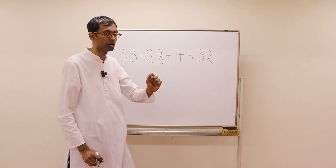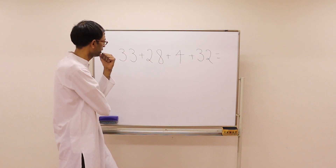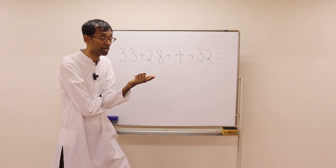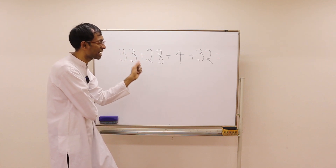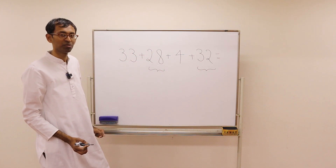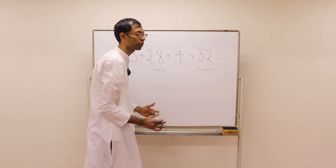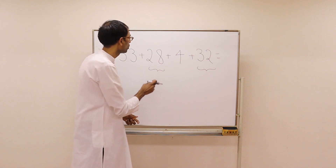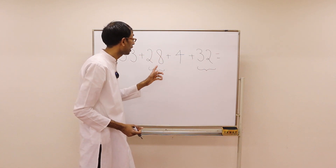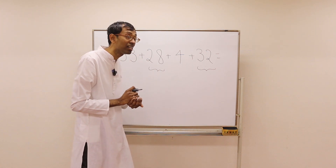How about this problem? Is it frightening? Take a look. Are there any numbers that can produce a multiple of 10? Yes — 28 and 32 will produce a multiple of 10 because 8 plus 2 is 10. So what is 28 plus 32? We have 2 tens here, 3 tens here — total 5 tens. And 8 plus 2 gives one more 10, so total 6 tens. It's 60.